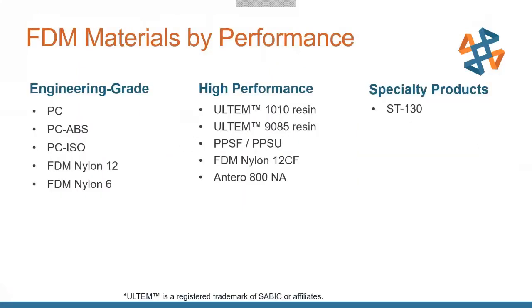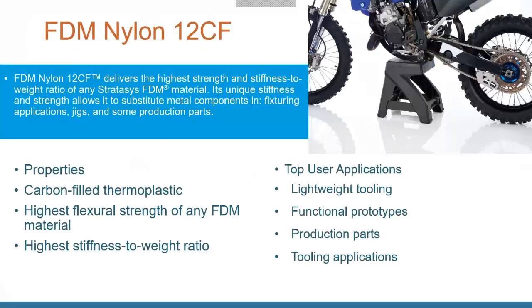With those grades of materials, we have the engineering grade — polycarbonates and some nylons. We have the high-performance level, which is your Ultem materials and your Nylon 12 Carbon Fiber. And there are also some specialty materials out there, like the ST-130 — we'll take a quick look at some of those notable ones.